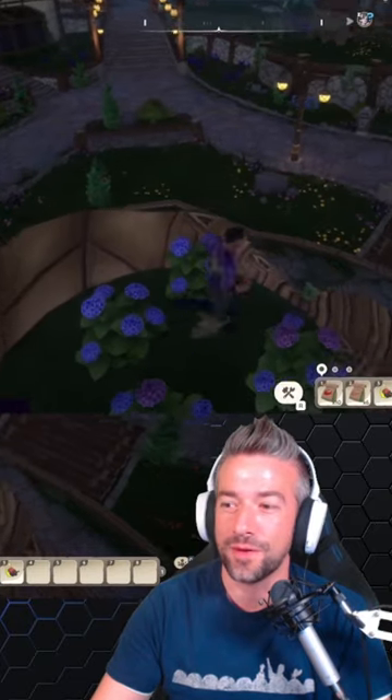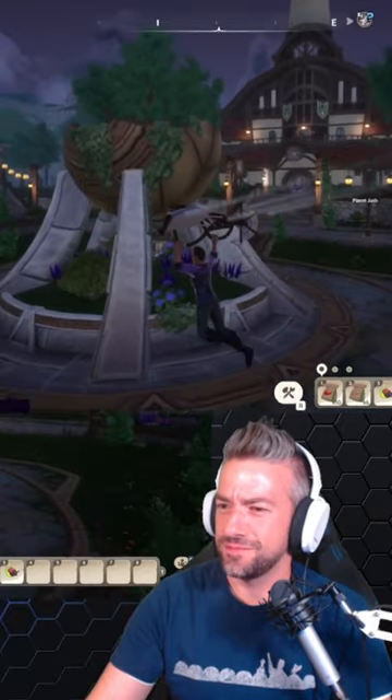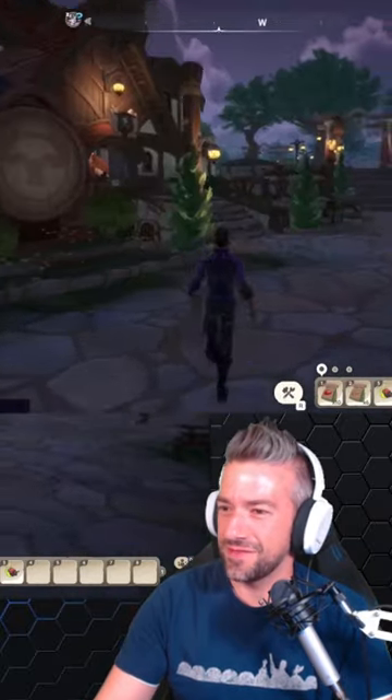Hey everyone, Climbit5 here with the number one paleo tip that you need to know, which is how to get onto the statue flower pot fountain thing in the middle of town.